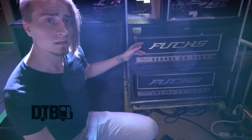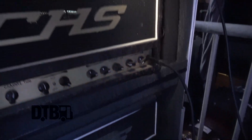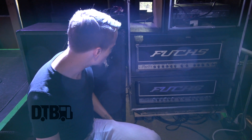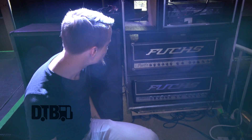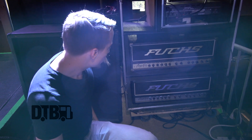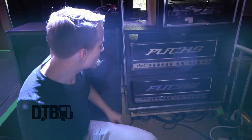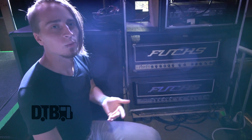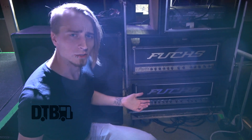Both of these heads are Fuchs Manus 100s. They both have really good, really powerful tone — really good midrange, really good low range, just really powerful heads. I've been playing these for probably the better part of three or four years. I started out just using this one, but then I hit them up one day and told them I was going to start using the two-head setup.